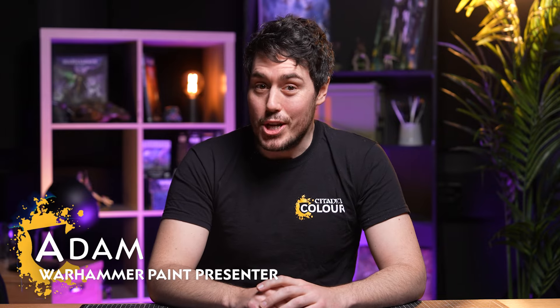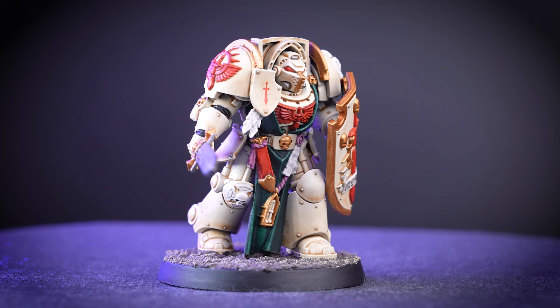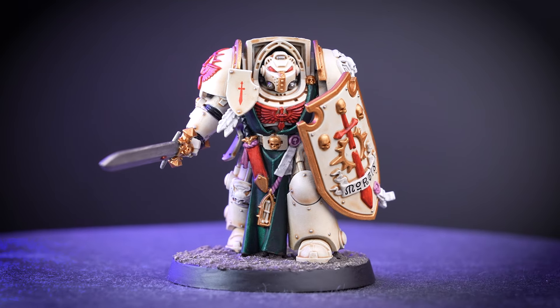Hello there. In this video we're going to show you how to get your Mini of the Month painted. This month is an absolute treat as it is the new and fantastic looking Deathwing Terminator. All you have to do to pick up this model for free is make your way to your local Warhammer store.